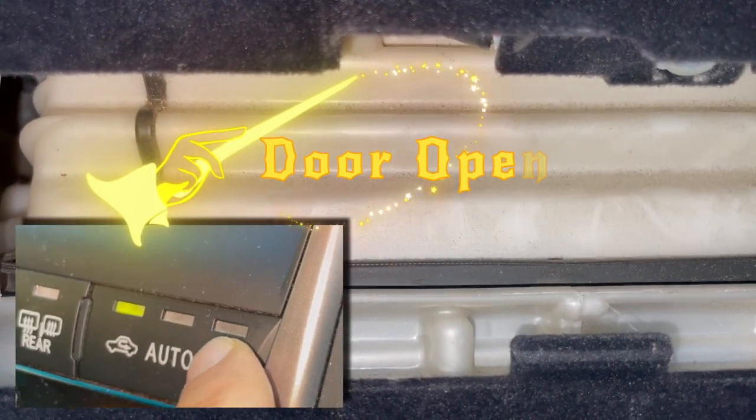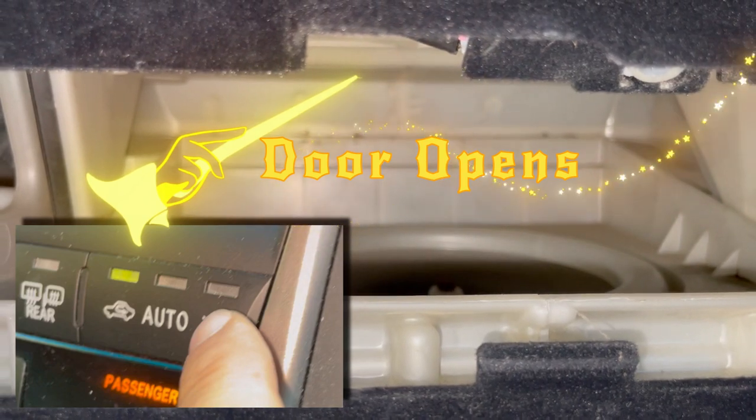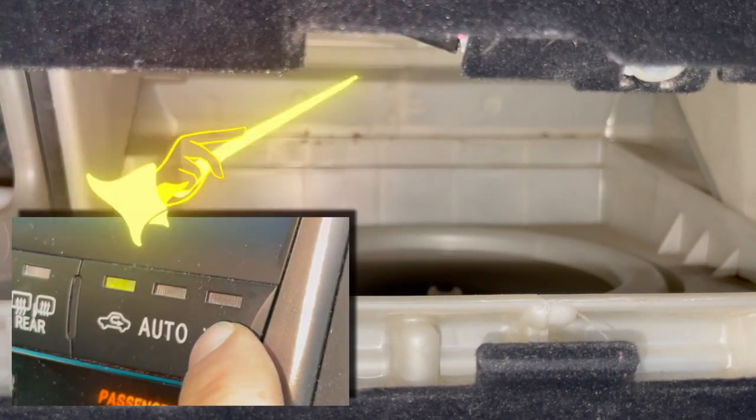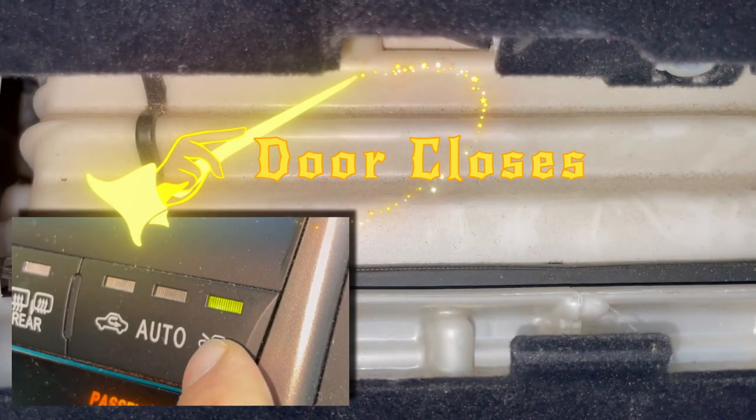Did you know that in recirculate mode the AC blower door opens to draw air from inside the cabin, and if you put it in fresh outside air mode the AC blower door closes to draw air from outside only?